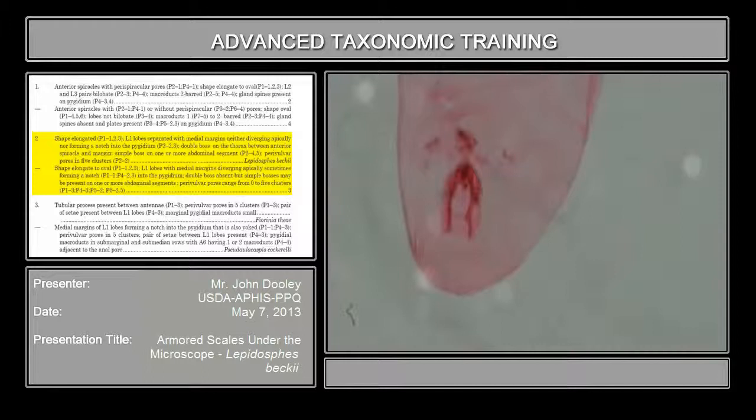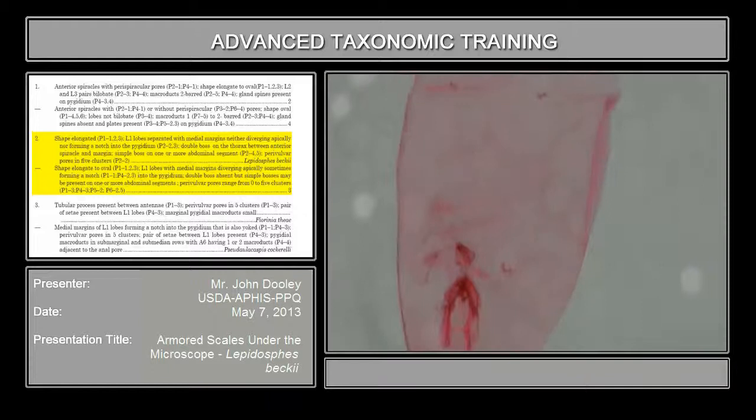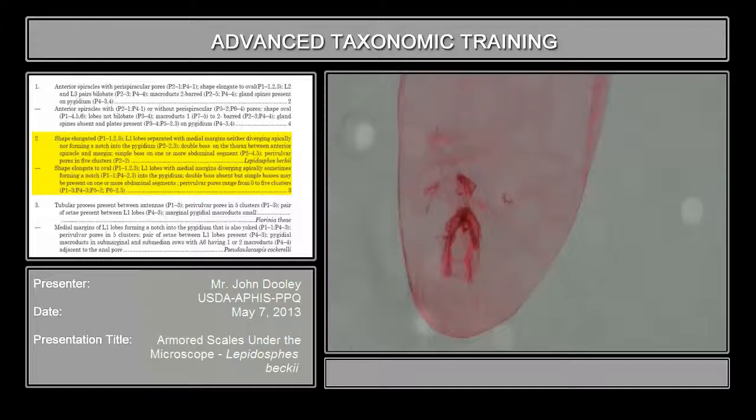On the thorax, on this particular species, they have what they call a boss. A lot of times they're hard to see - I can't see it on this specimen. But if you go to the anterior spiracle and go either side, halfway almost to the margin between the margin and the anterior spiracle, see if you see a little globular structure - a sphere-like structure that actually looks like it's cut in two, so it looks doubled. That's actually indicative of this species. That's one of the characters that only occurs in Lepidosaphes species.